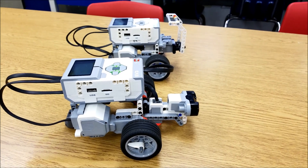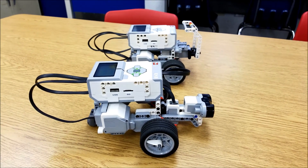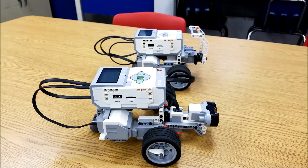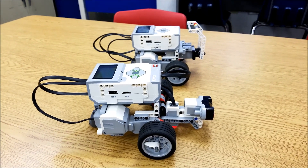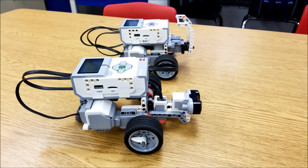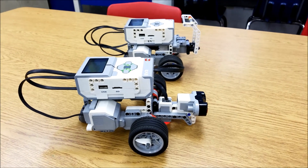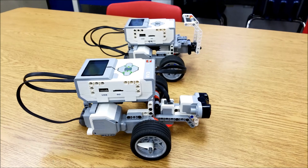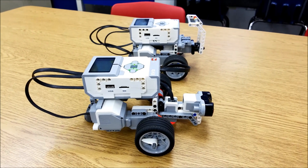Hey everybody, what's going on? It's Mr. Hino with Mr. Hino's Lego Robotics. I think I told you guys this summer I am teaching robotics to elementary school students. So if you watched a couple of videos ago, you saw my giant army of Riley Rovers. Teaching elementary school students, they won't have the luxury of building these robots, so I needed something quick and easy because the time I will have with them is real short.